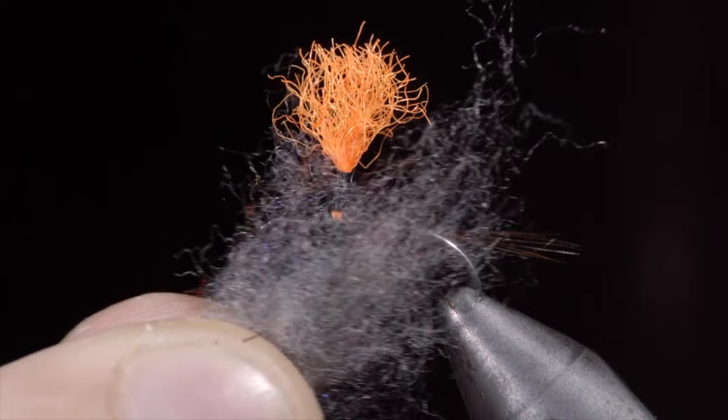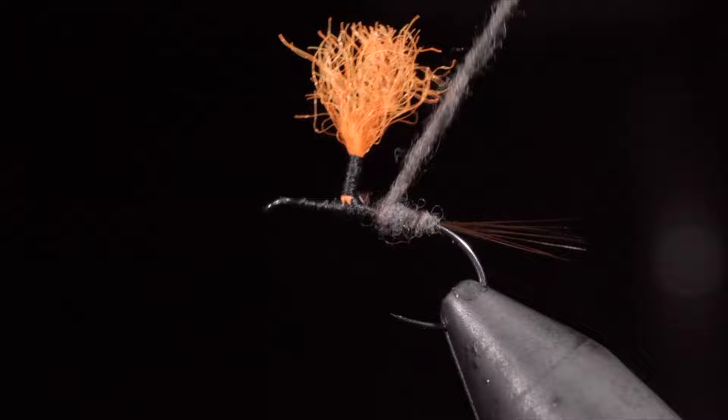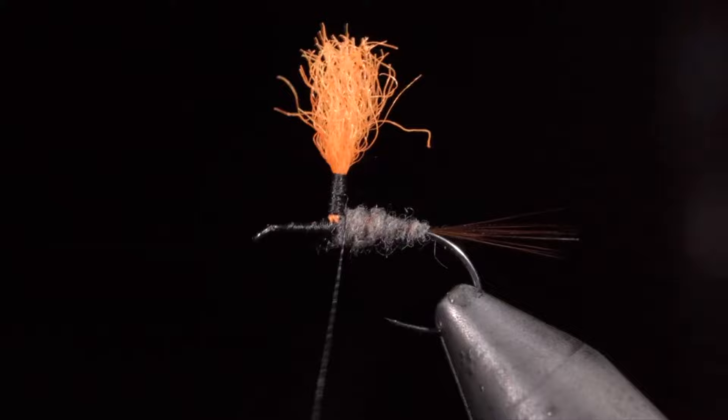Here we'll grab some grey dubbing, create a dubbing noodle, and begin wrapping forward towards our post, creating a transition from the tail to the post of our fly. Carefully avoiding not to trap any fibers in the process. Once complete, we will grab some saddle hackle — here I'm using grizzly as well as a brown color.